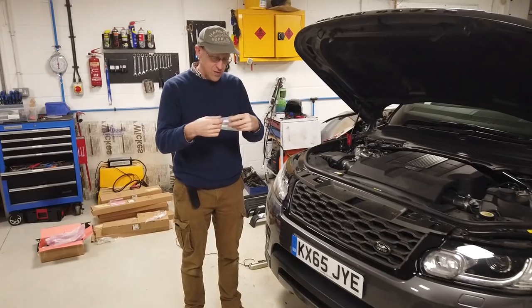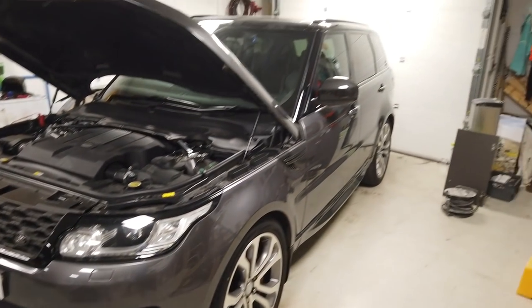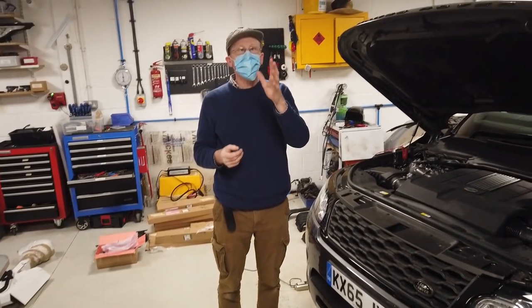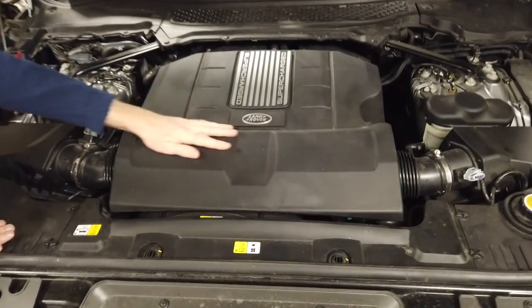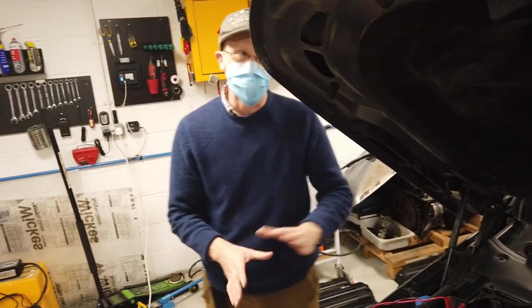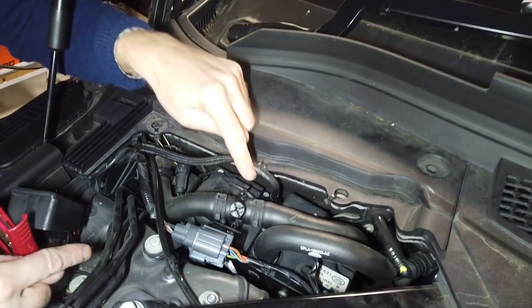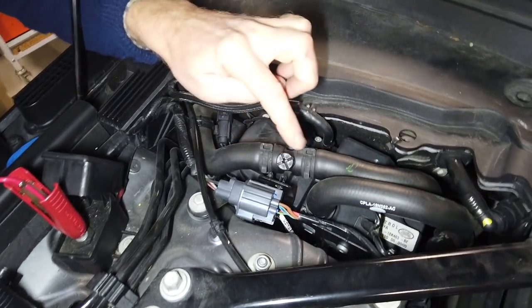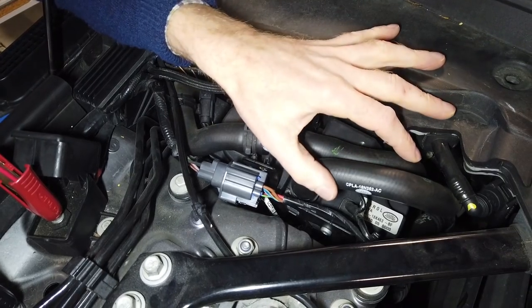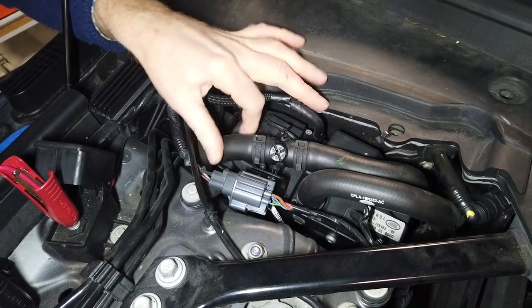First, let's show you where it is in the car. We're on our Range Rover Sport L494, but it should be the same if you have a Range Rover L405. We have a lovely V8 supercharged - we got it cheap, crashed. This is the unit here, tucked in the back corner behind this shock absorber mount, and these are the pipes that carry water to and from it to warm the cabin.